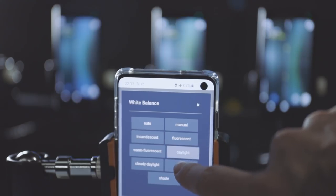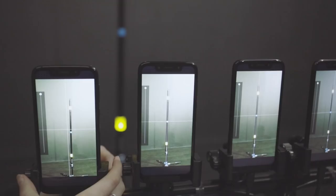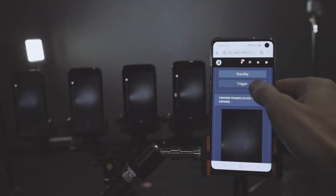To calibrate, we turn on the crosshair overlay and simply align each phone with our calibration bar. Once we're close enough, we also apply a digital calibration on top of that to make sure everything is super smooth.